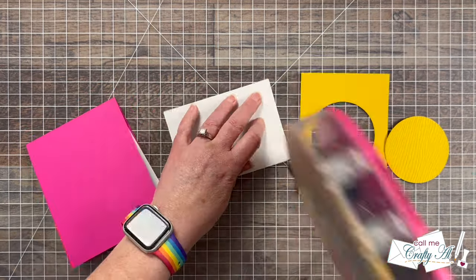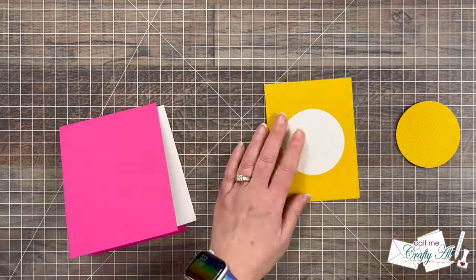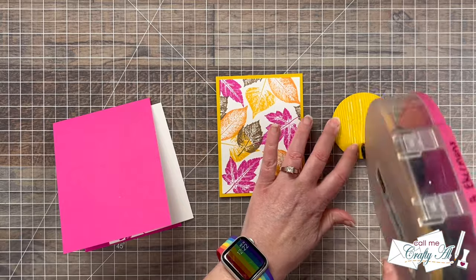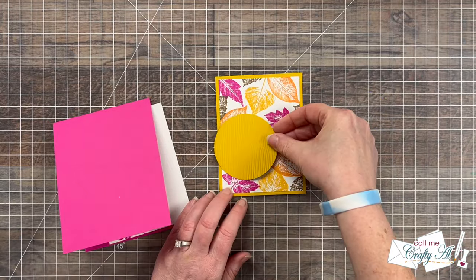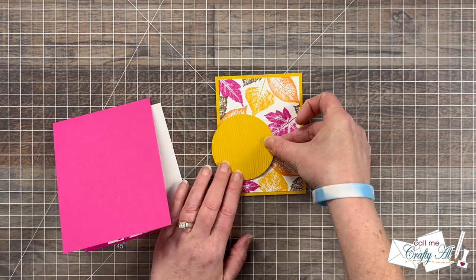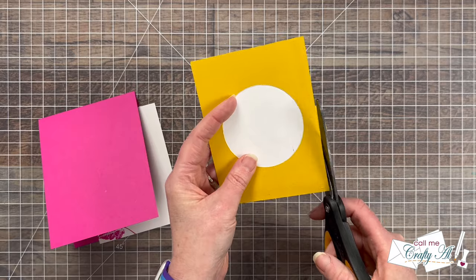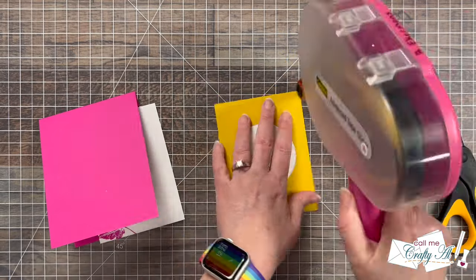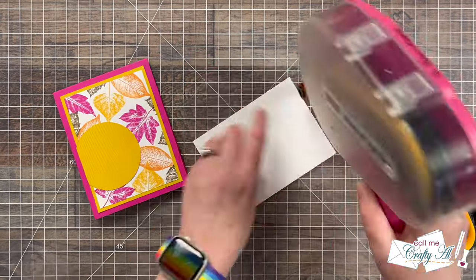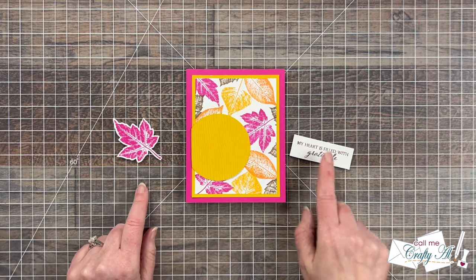Now that all the pieces are ready I can start assembly. I added my stamped piece to the yellow mat, then remembered I needed to add my circle first. I put some adhesive on the back of it, positioned the edge to fall off the left just a little bit, then brought in a big pair of non-stick scissors to cut off the excess. I finished adhering that to the front of the card with a nice even border all the way around, then added the personal message piece to the inside.